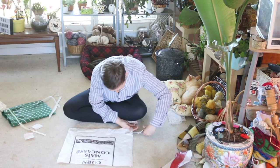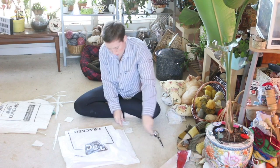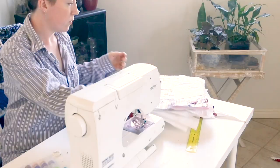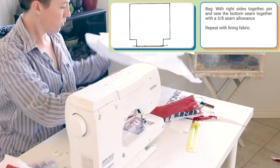First things first, cut out some large squares — you need four of those. That's going to be your bag fabric. You're also going to need two long rectangles for your straps. As you can see at the bottom of the bag, I cut out two squares at the bottom corners. It doesn't matter how big they are, as long as they're the same size on all four pieces.